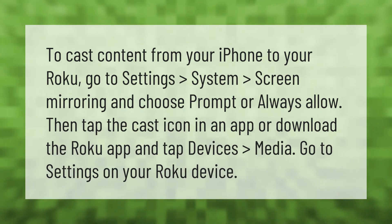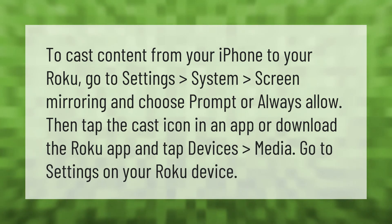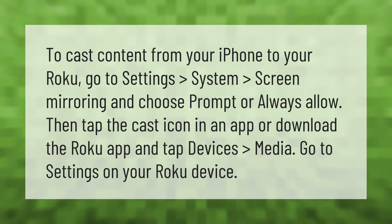To cast content from your iPhone to your Roku, go to Settings, then System, then Screen Mirroring, and choose Prompt or Always Allow. Then tap the cast icon in an app, or download the Roku app and tap Devices, then Media. Go to Settings on your Roku device.